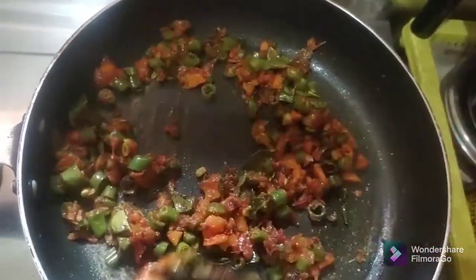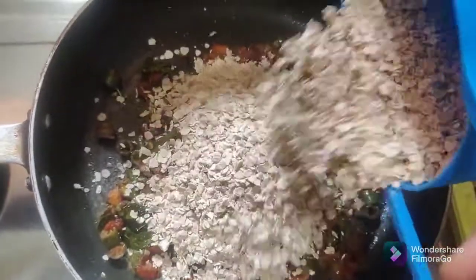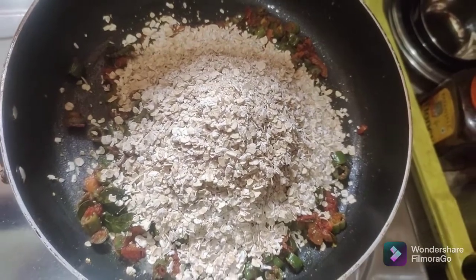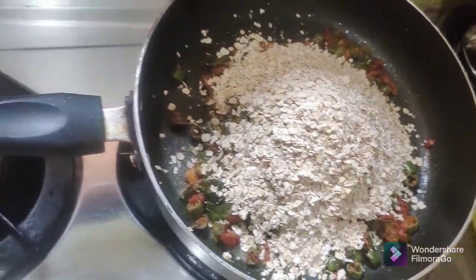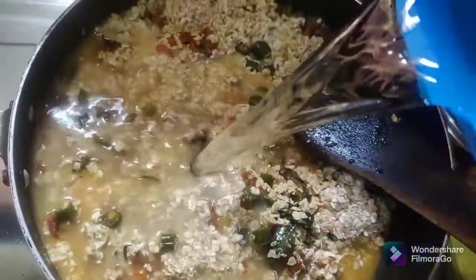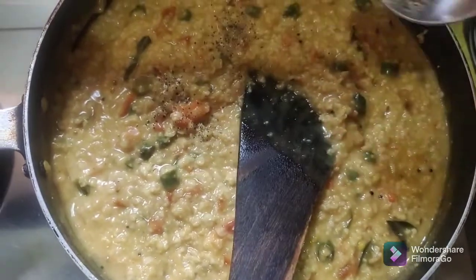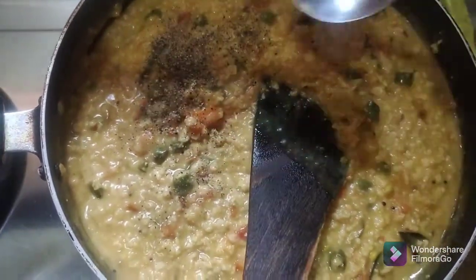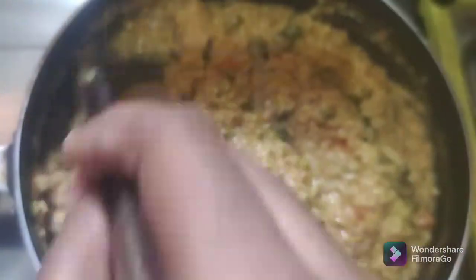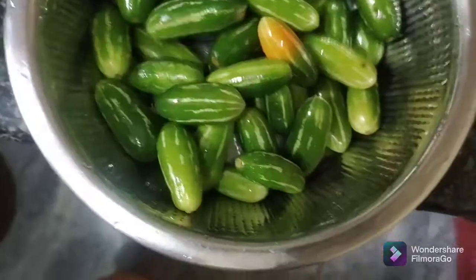I have to add more seasoning to taste. I will add 1 cup of oats and 3 cups of water. I will also add a spoon of milk and 1 spoon of pepper powder.